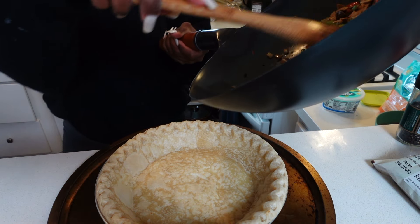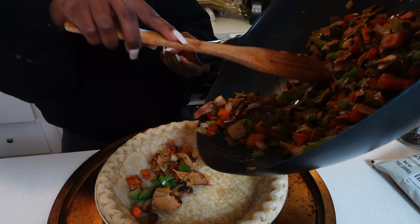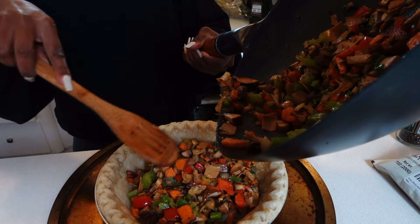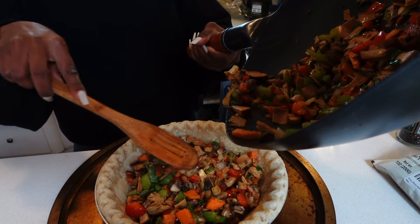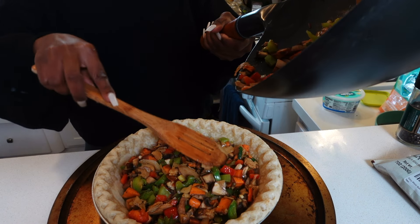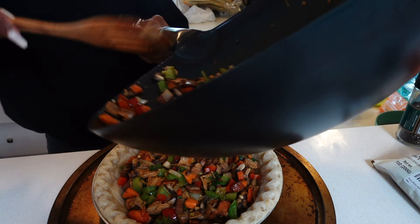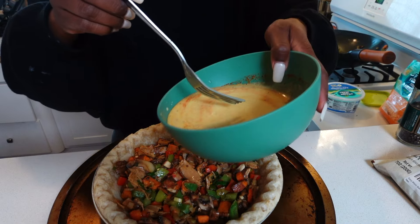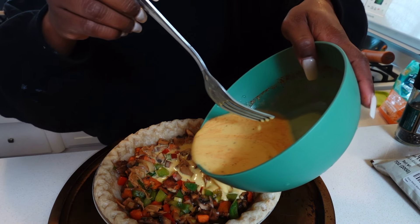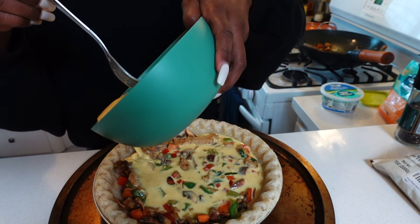Now you're literally just going to dump your veggies into the pie crust. I ended up having leftovers, which was great — I was able to dump those into my breakfast the next morning. Then pour your eggs all over your veggies. It's so simple and self-explanatory.